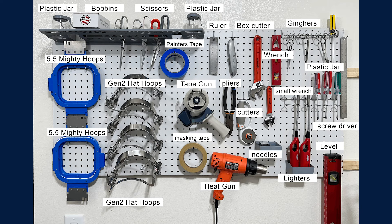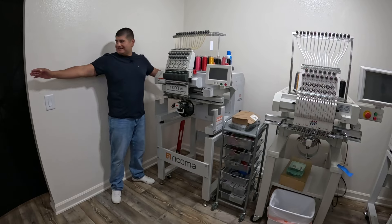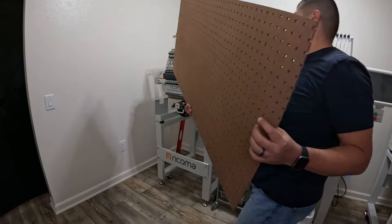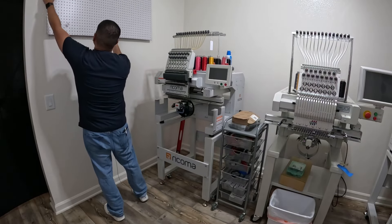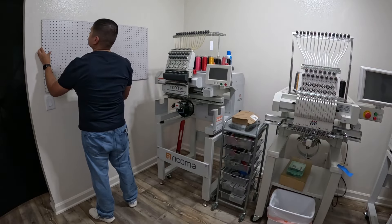In today's video I'm going to show you how I set up this super essential pegboard — definitely a must-have for all embroidery shops and really for any type of handmade business. This is a seven-foot wide, nine-foot high wall. The pegboard I'm working with is a two-by-four from Home Depot, and at the very end I'll show you the total price for this whole project and a full description of everything I bought.